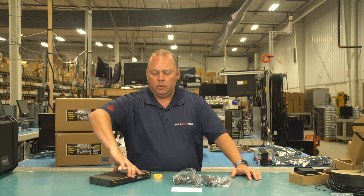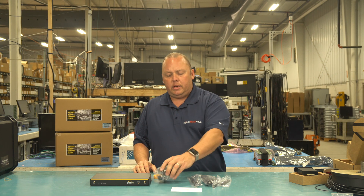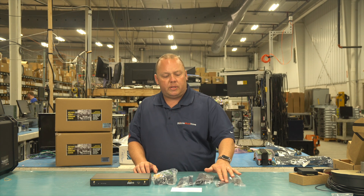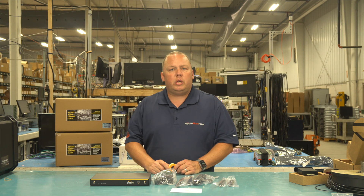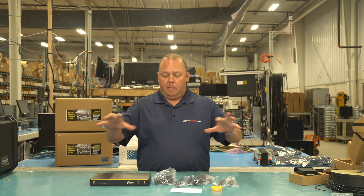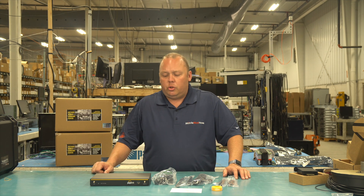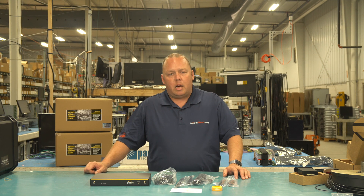Doing a quick overview of what's included in the box: we've got the Balance 20X, an AC adapter with a 2.1mm barrel connector, two Wi-Fi antennas, two cellular antennas, and a GPS antenna with a six-foot lead. There's also a quick start guide covering how to hook up the antennas and get into the management console, plus some wire management tape. The included instructions are limited, but PepLink has a detailed guide on their website, and as soon as you purchase from us, we'll send you a link to quick start guides at guides.mobilemusthave.com.